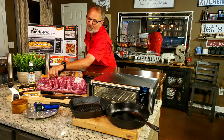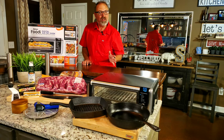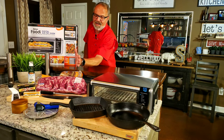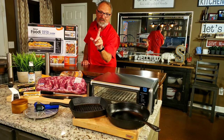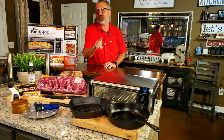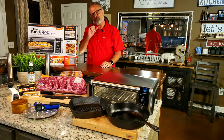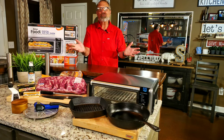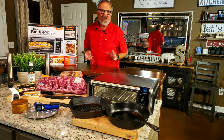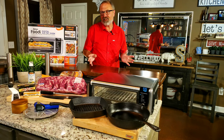I've got a USDA Prime ribeye from Sam's — the whole loin. We're not going to use all of that; I'm going to put that in my dry ager later. I'm going to cut off some steaks for tonight though. I'm John Sanders, also known as Jelly 007. Hold on and I'll be right back to show you what I think — and I think you will too — is the best steak you've ever eaten.